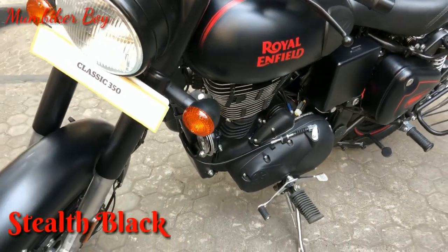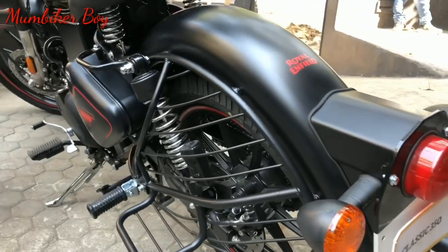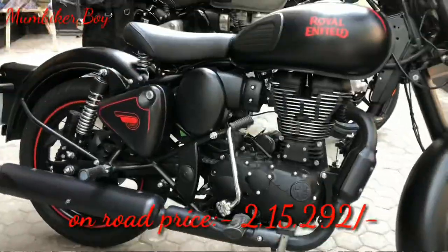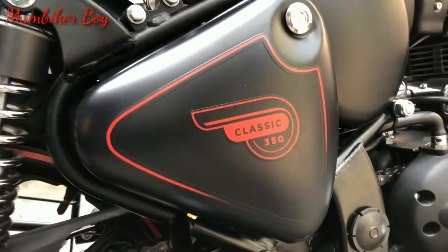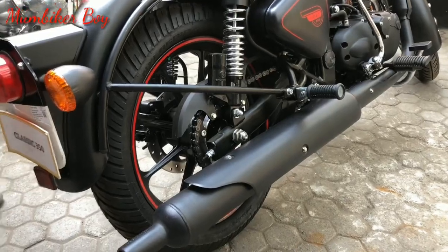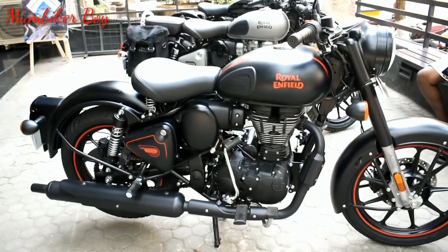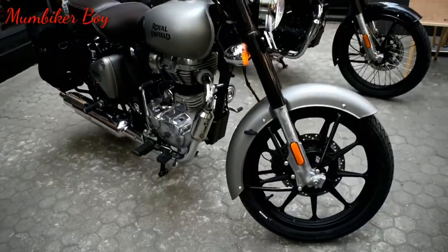So the first color variant is called the Stealth Black. These are the EFI engine versions. The on-road price for the Stealth Black is 2 lakhs 15,292 rupees, and it comes with a three-year RSA and 30,000 kilometer warranty. It's a beautiful bike with a very nice finish — it looks matte from most angles but can appear glossy depending on the light. There are three variants in total, as you can see here.